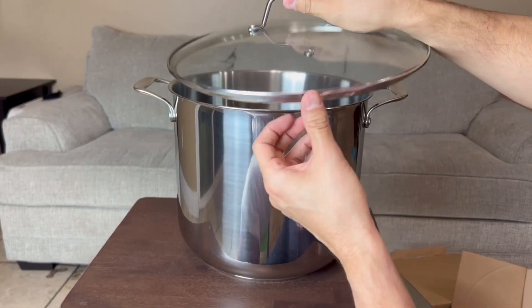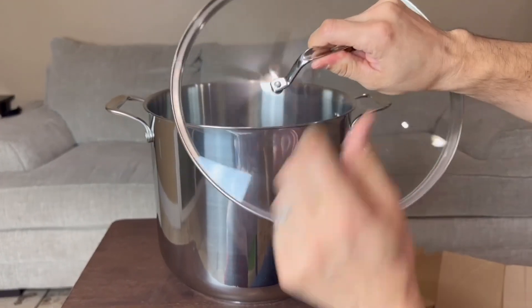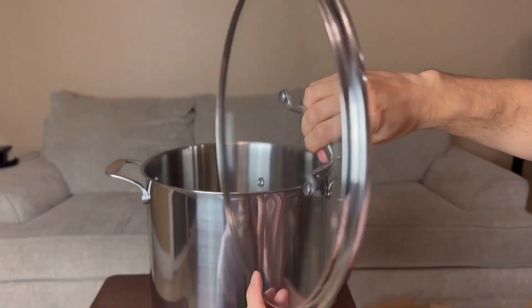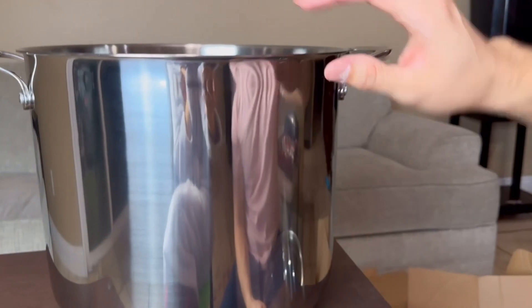Let's show you a couple features before we get into the specifics. You guys could see that we do have the glass right here, we have the handle — we could see through, we could see exactly what's going on when you guys are cooking. And you guys could see how nice this is — look at that steel right there.